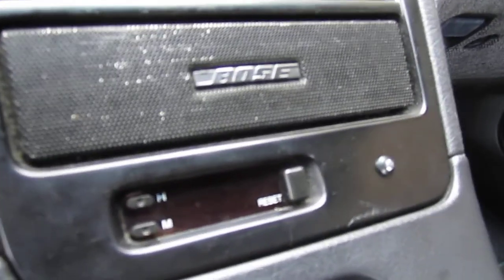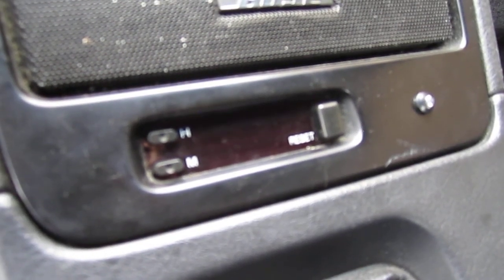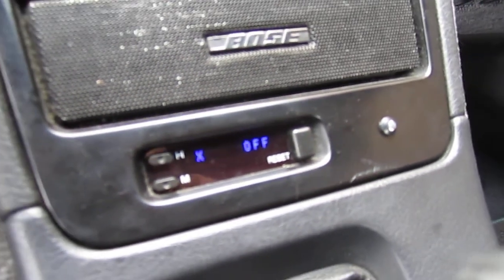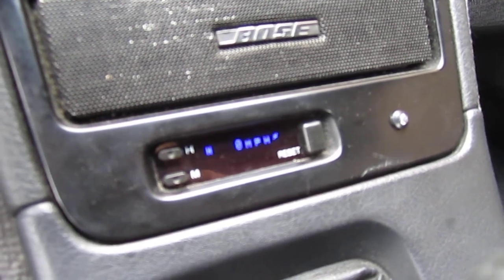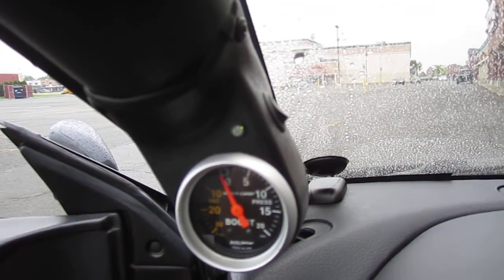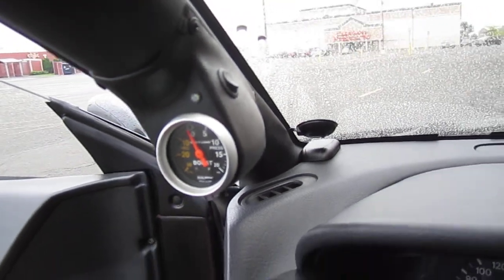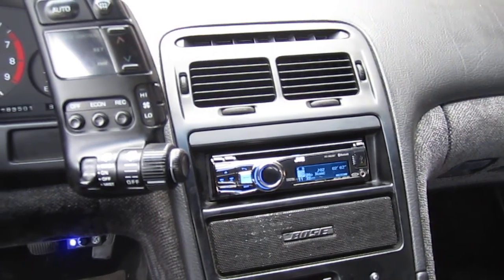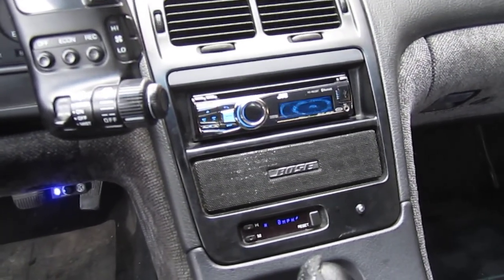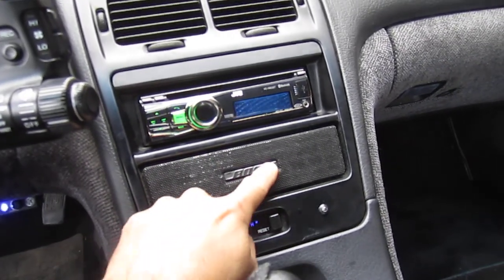The radar came out pretty slick. We installed the Escort screen right there behind the factory clock location. LEDs are mounted up in the pillar right here. We also added a separate on-off switch to kill it fast if we need to. There's also an aftermarket radio in the deck. The Escort radar speaker is actually mounted right behind this factory Bose grill.